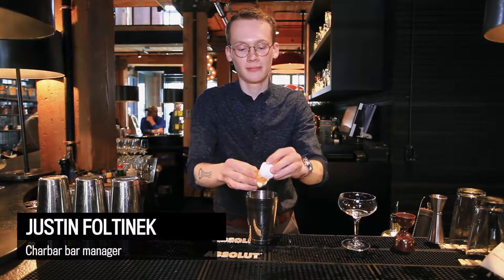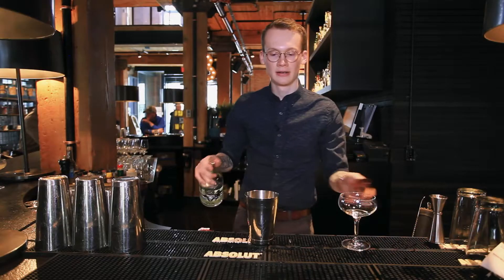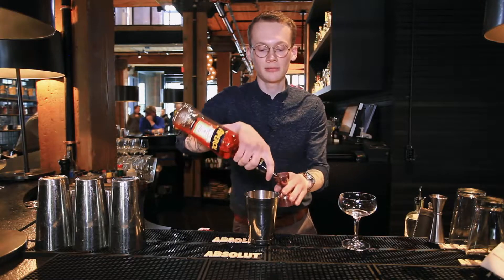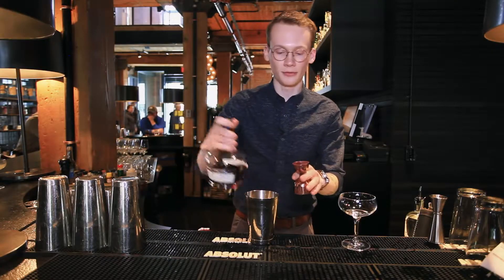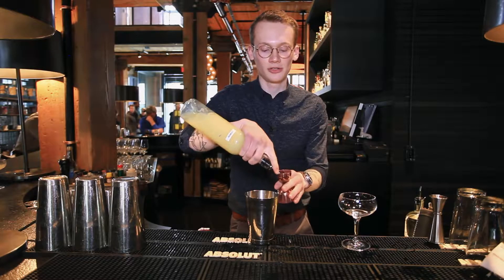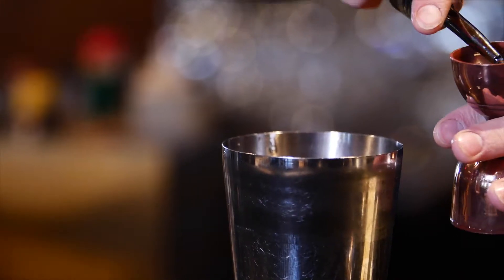We're putting in a whole egg white, an ounce and a half of Eau Claire Parlor Gin, half an ounce of Aperol, a quarter ounce of Creme Yvette — which is a violet and blackberry liqueur — three-quarter ounce of lemon juice, and three-quarter ounce of simple syrup.